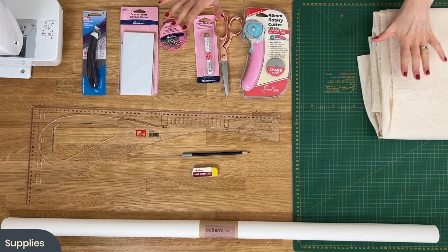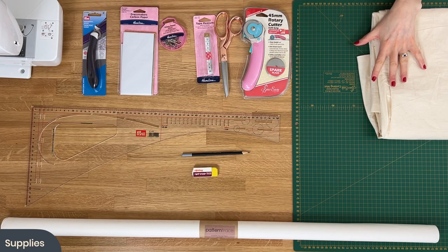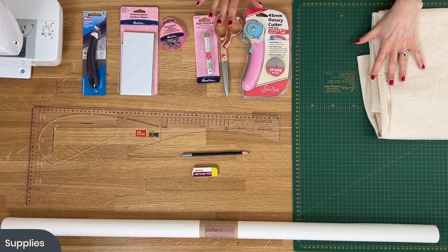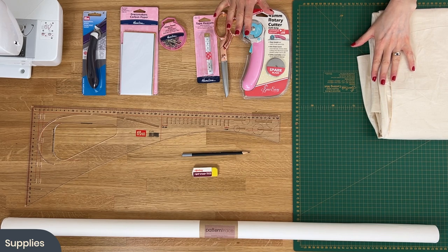So let's get into it and talk about what you need to follow along with this pattern drafting series. There are a number of different tools and supplies that you can find on our Minerva website — these are the things I'll be using in the video, so if you're interested in purchasing some of them, do that before you start.